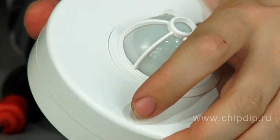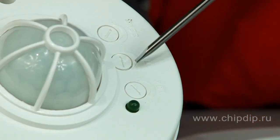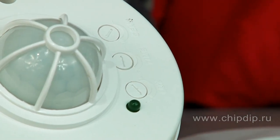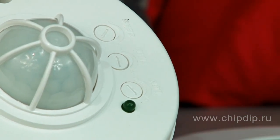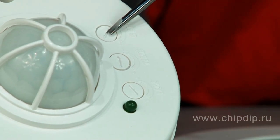There are three regulators under the safety cover. Timing control sets the time after a sensor activates — the time for the switch-on position of the load. Lux dimmer sets the light level for sensor operation. And the sensitivity controller sets the threshold of sensitivity for the sensor.